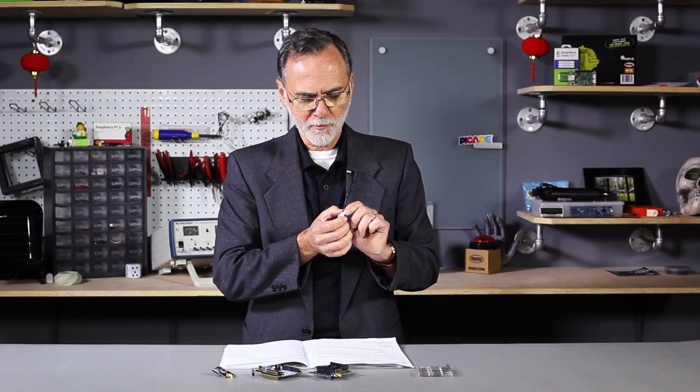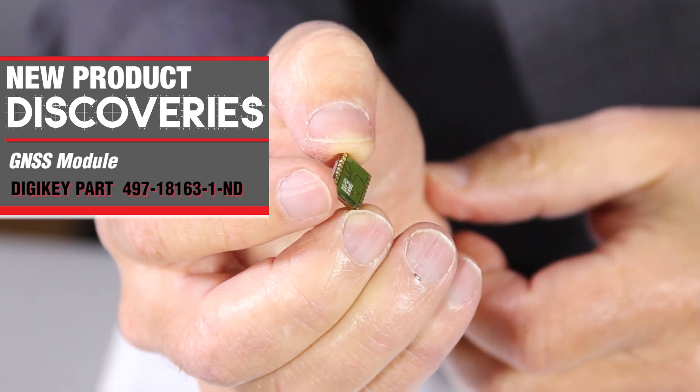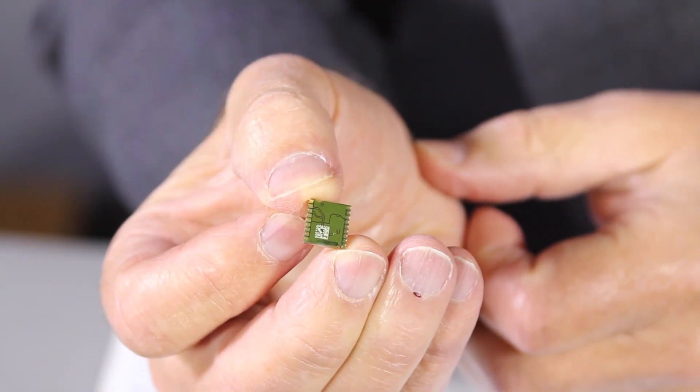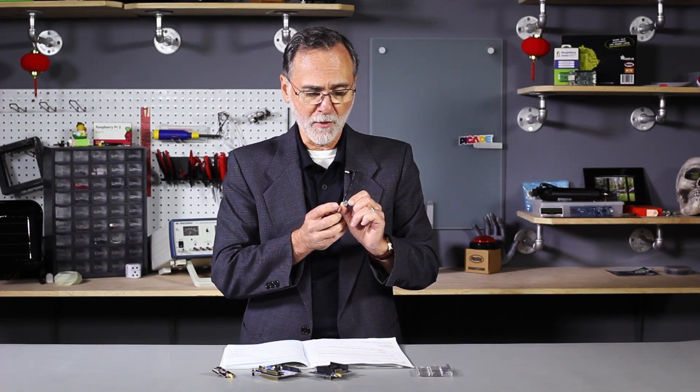Hi, my name is Randall Resley. I'm the Vice President of Applications Engineering here at Digi-Key, and we are constantly on the lookout for new technology. I happen to have a brand new chip from ST Microelectronics — it's a GNSS module. That's a global navigation satellite system, and what these do is they monitor really all of the world's global satellite systems. In part, they can monitor multiple constellations simultaneously.